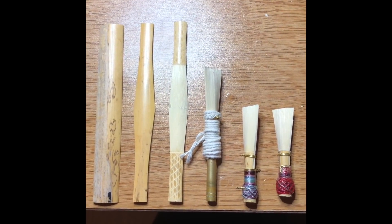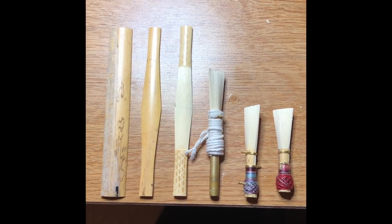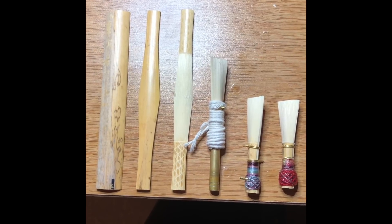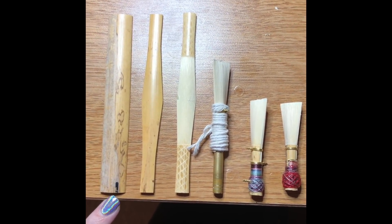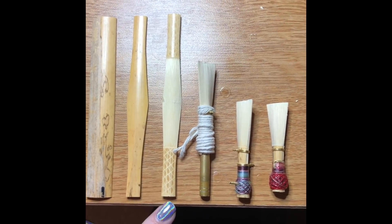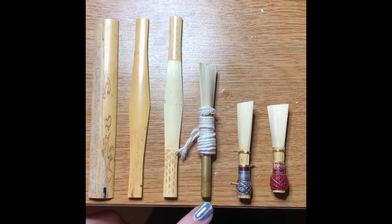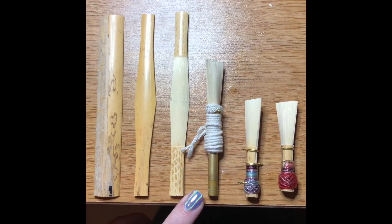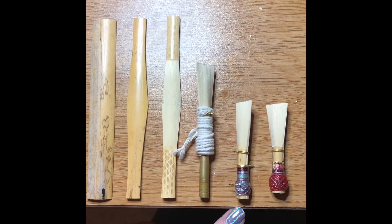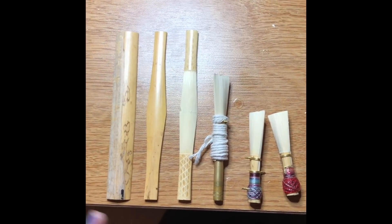I thought I would start off by giving a physical view of cane and reeds from start to finish. I'll be going into depth with each one of these processes but I just wanted to give a general overview. This is gouged bassoon cane. This is gouged and shaped bassoon cane. This is gouged, shaped, profiled, and scored cane. This is a forming reed — it's wrapped around the forming pin. This is a blank, wrapped with wires and thread, and then this is a finished and scraped bassoon reed.